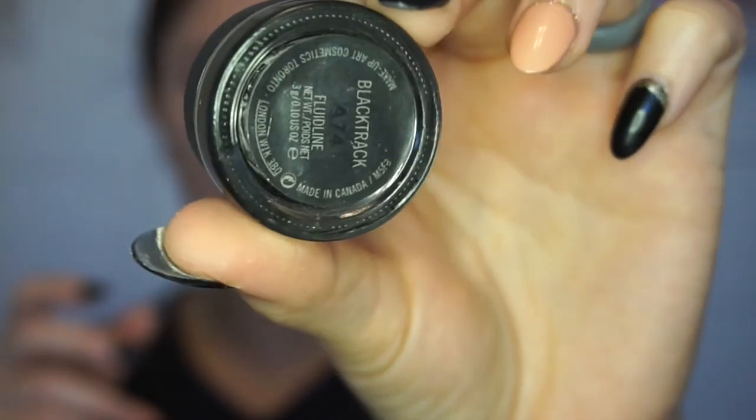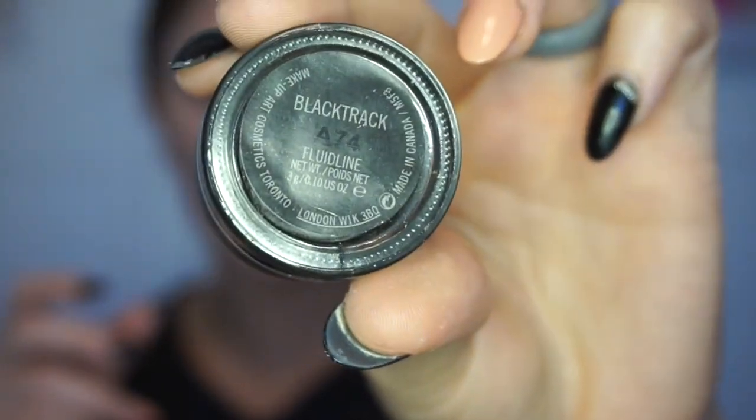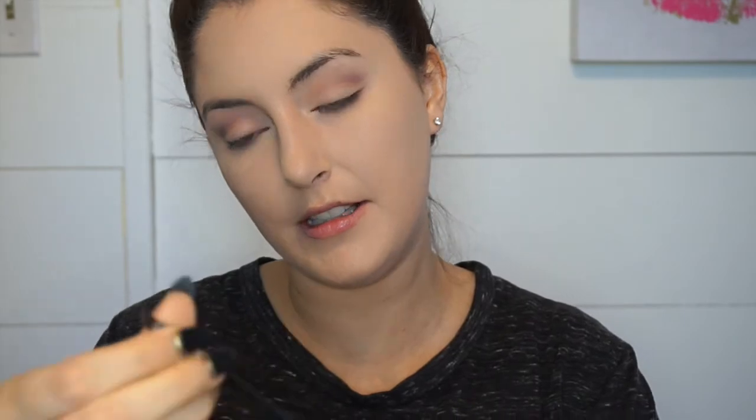I'm going to get some gel liner — I'm going to use the MAC Black Track fluid line gel liner, and I'm using the Sigma small angle E65 brush to clean it up.